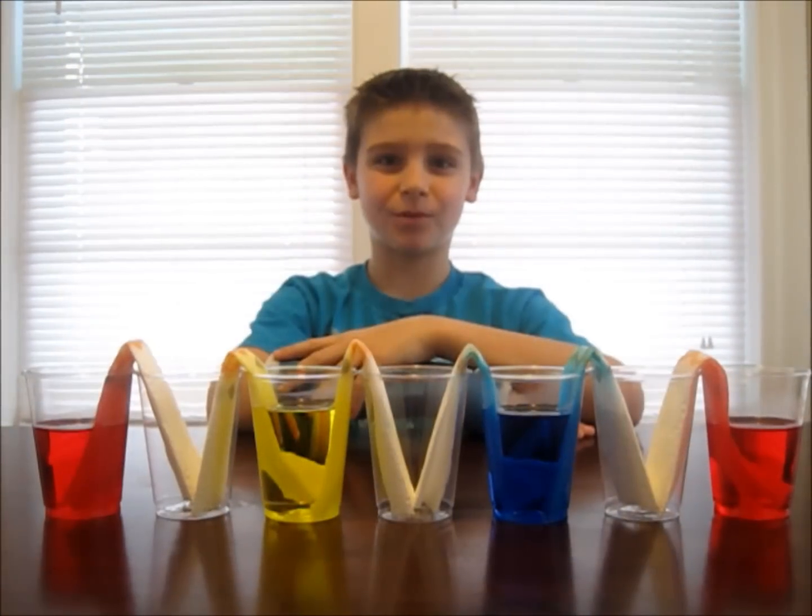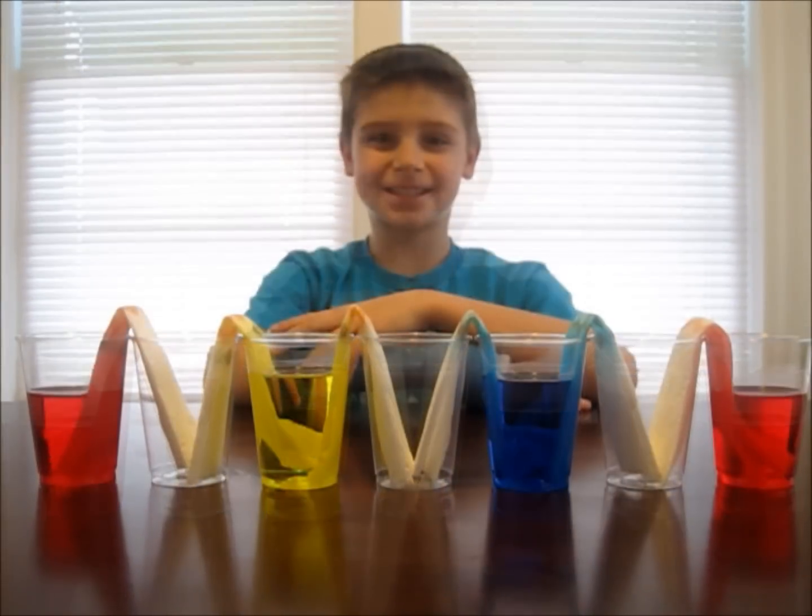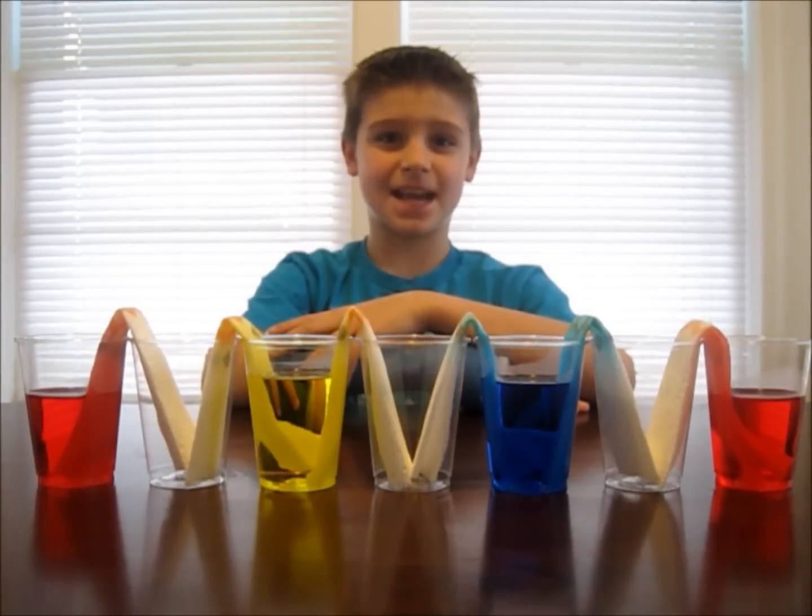The paper towel will absorb the water and create new colors in the empty glasses. Let's check back in a few hours to see how they're doing.